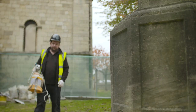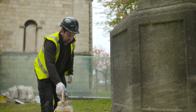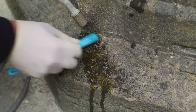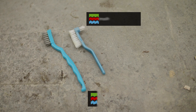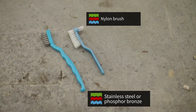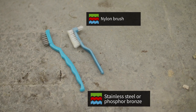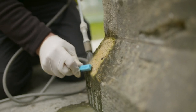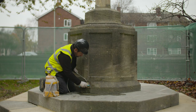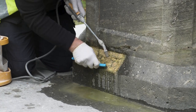Cleaning by hand is easy, cheap and a highly controllable method to sensitively clean stonework. You can clean with water using a natural bristle brush. For more stubborn stains you can use a stainless steel or phosphor bronze brush. You should use a gentle scrubbing motion to remove the soiling. Although hand cleaning is more time consuming than other methods, it's a really sensitive way of cleaning.